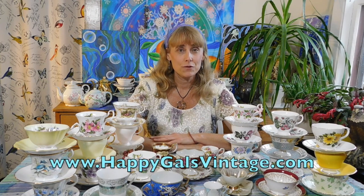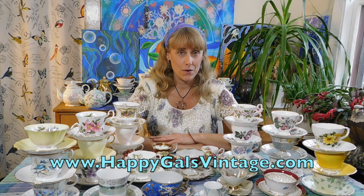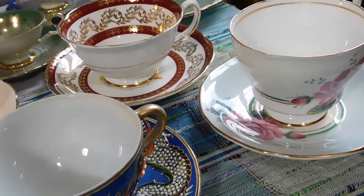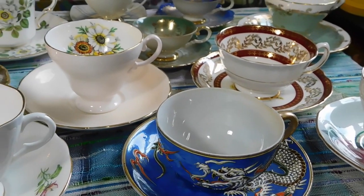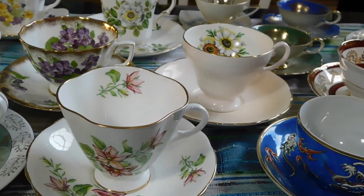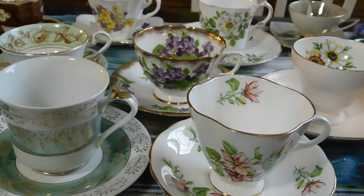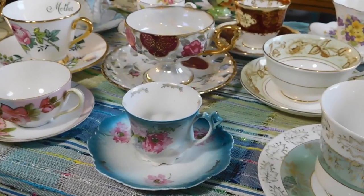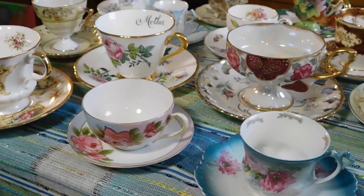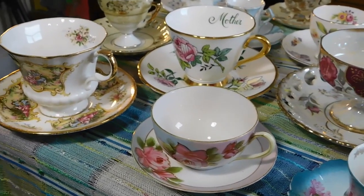Hello, I'm Kimberly of Happy Gals Vintage. Thank you for stopping by to check out my video about vintage teacups and how to choose a good vintage teacup. Today we are going to talk specifically about things to avoid when shopping for vintage teacups. If you're looking to start a collection or improve upon your collection, there are a few things you should be thinking about when you're out looking for a vintage teacup — or when you're online shopping for one.